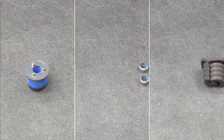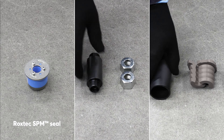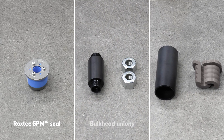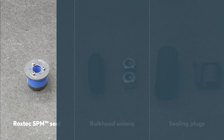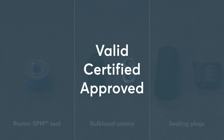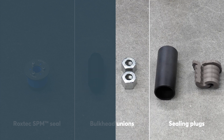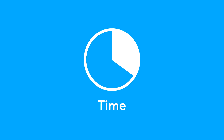It's important to protect metal pipe penetrations with reliable sealing solutions. Some use Roxtec SPM seals while others use bulkhead unions or sealing plugs. All three options are valid, certified and approved. But there are significant differences between them which should be taken into consideration before deciding which solution to use. One important factor is the time required to complete each installation.